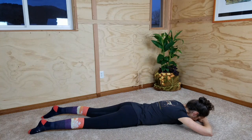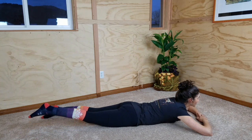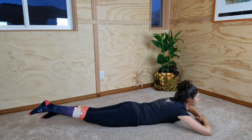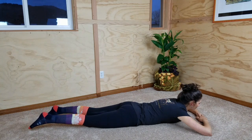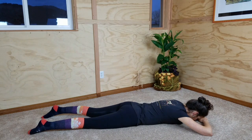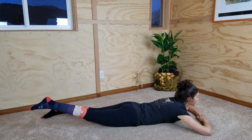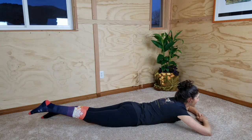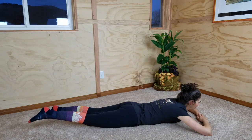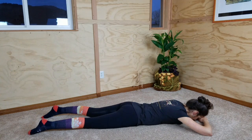When you're ready, with your next inhale, lift your head, tipping your head back — eyes rise toward the ceiling — right leg also lifts off the floor. And slowly lower all those lifted parts back down until you can rest on the floor. On your next inhale: head, chest, and right leg lift. Then slowly lower back down until you can rest on the floor. One more time: inhale, lifting your head, tipping back so your eyes can rise as your right leg also lifts.